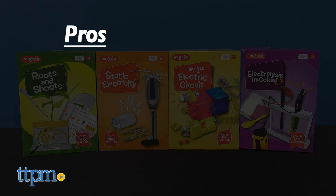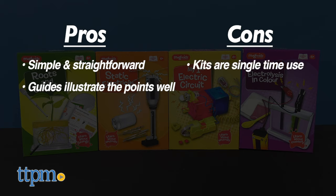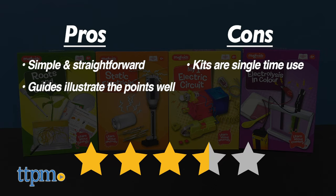In the pros column, the kits are simple and straightforward, and the guides illustrate the points well. As for cons, these are unfortunately basically single-time use. Overall, we give these sets 3.5 stars out of 5.